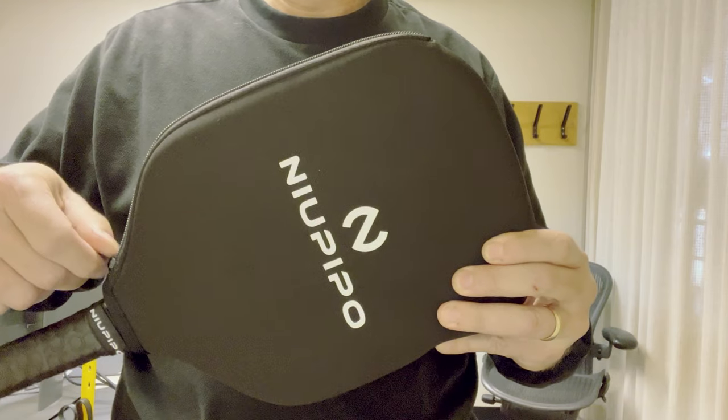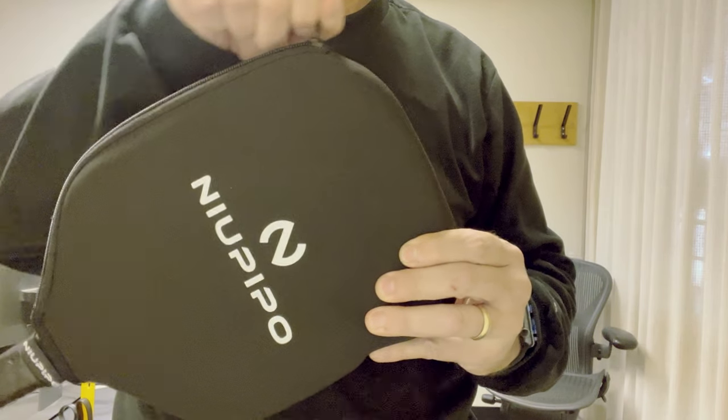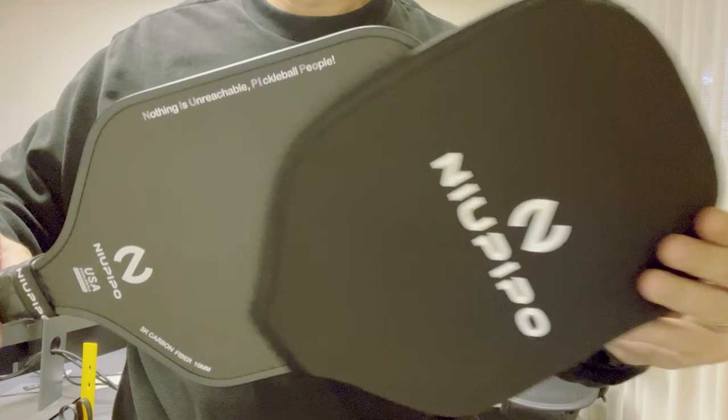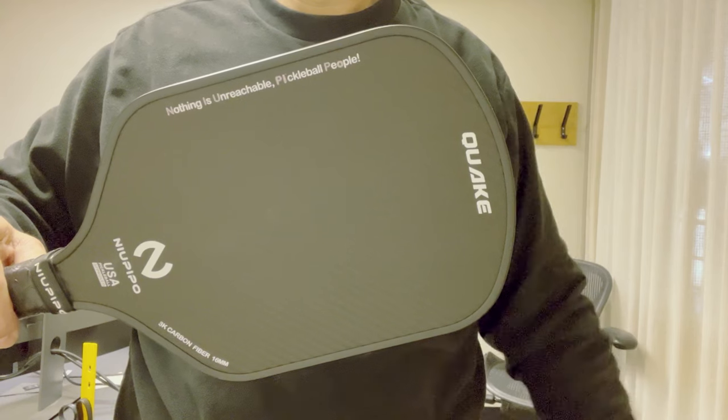I haven't tried out a Friday paddle yet — I hear that they're pretty good — but I think this probably compares best to the Friday paddles. The one benefit it's going to have over those is the raw carbon fiber surface, which tends to be more durable than the painted surfaces you see on Friday paddles. My surface felt good; I was able to generate the topspin I was looking for, and at the kitchen line I'm able to get those backspin dinks as well. I was also able to flip the ball up from under the net and keep it in the court.